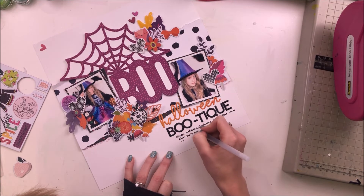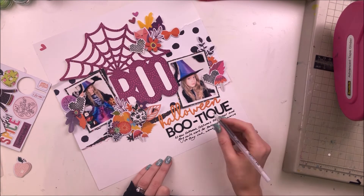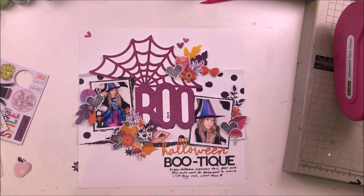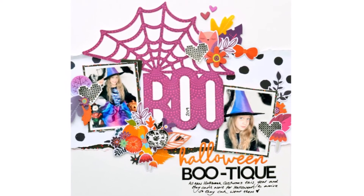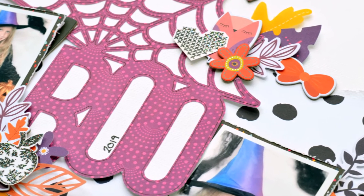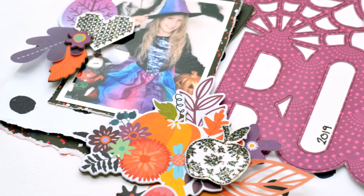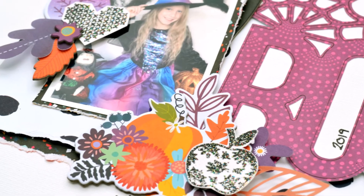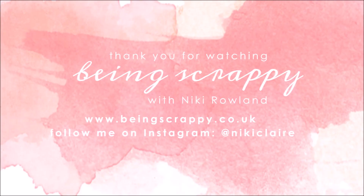I'm nearly done now — just handwriting in my journaling. I use a chunky Sakura gel pen to get my thick journaling that shows up really well; I just have to make sure I don't smudge it. And that's me done! Thank you so much for joining me today — go over to the Hip Kit Club website to pick up kits and also grab that cut file as well. It's a freebie so anyone can get it. That was Nikki Rowland for Hip Kit Club.